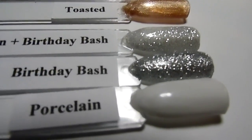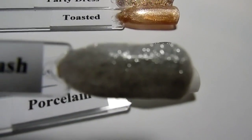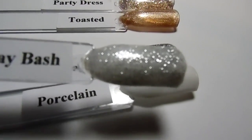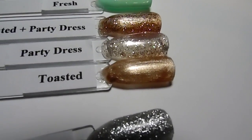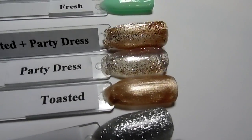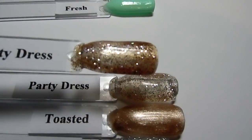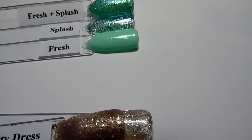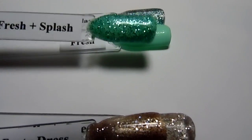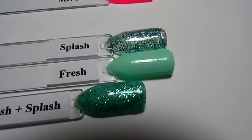Porcelain and Birthday Bash together — comes out like this, very feminine and pretty. I think it would be awesome for weddings. And then Toasted and Party Dress get a nice pretty sparkle, and then Fresh and Splash, very pretty.